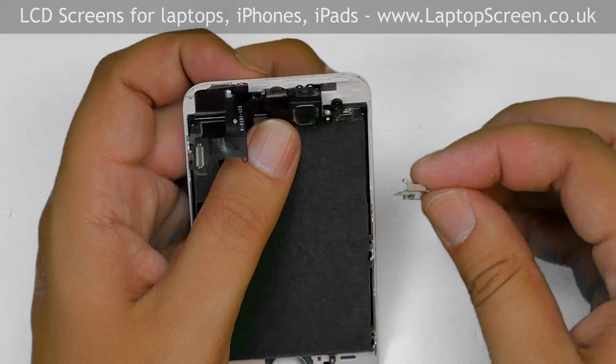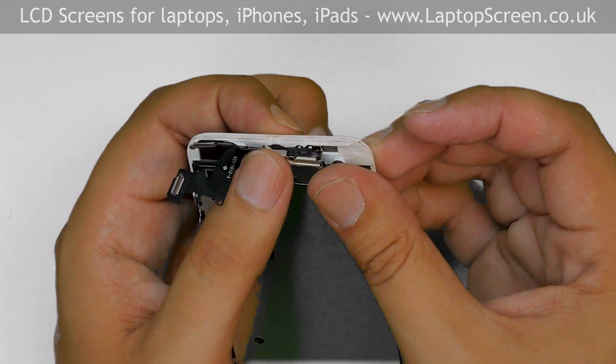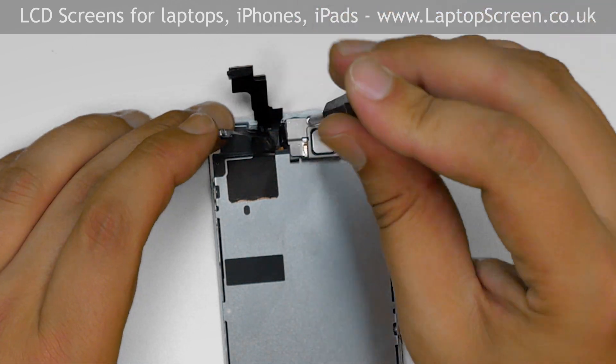Replace the speaker by clipping in the speaker bracket on the left side, then pushing down on the right side. Replace three Phillips screws — the longest one goes at the top of the speaker.